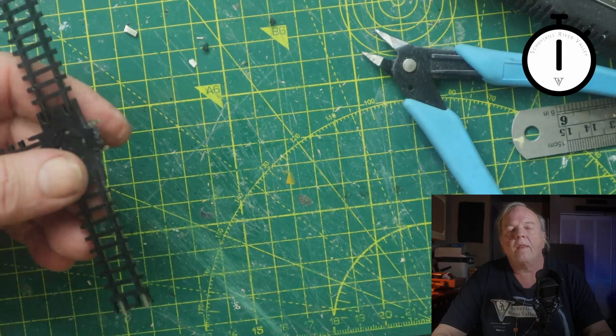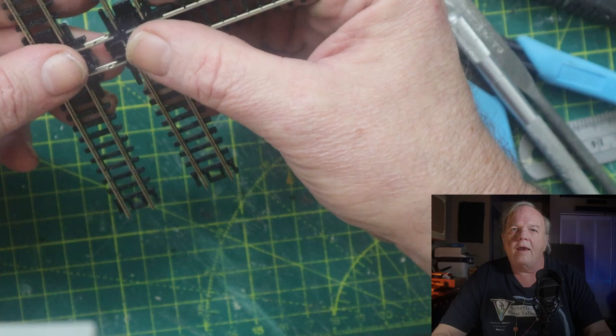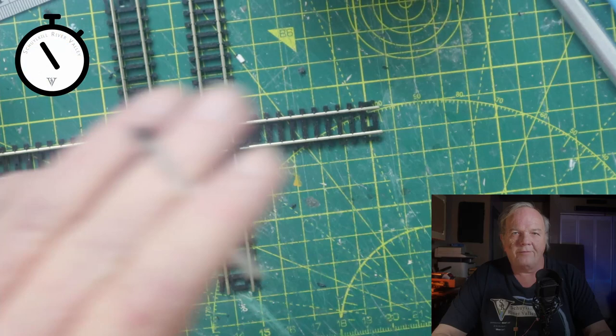Once I lined them up and made sure that everything was still straight and matched the track diagram, I realized that one of the cuts I had made on the rail was errant and I had a slightly bigger gap than I wanted. I don't think this is going to be a problem, so I'm just going to go with it. At this point it was a matter of just soldering the rail joiners in place, and I can now clean up the excess flux — and it's ready to be installed.